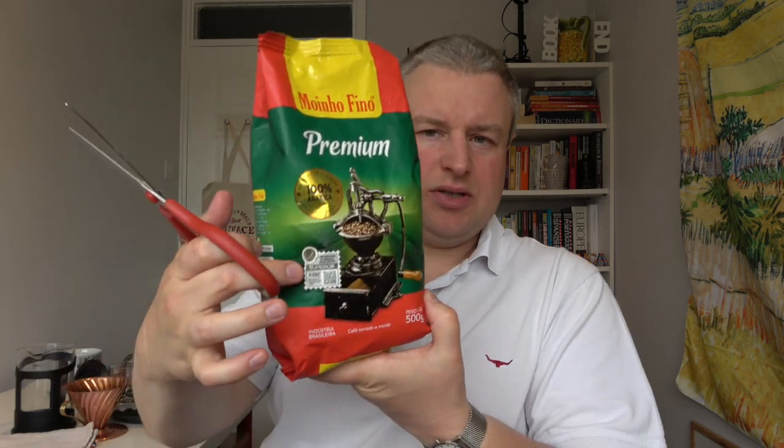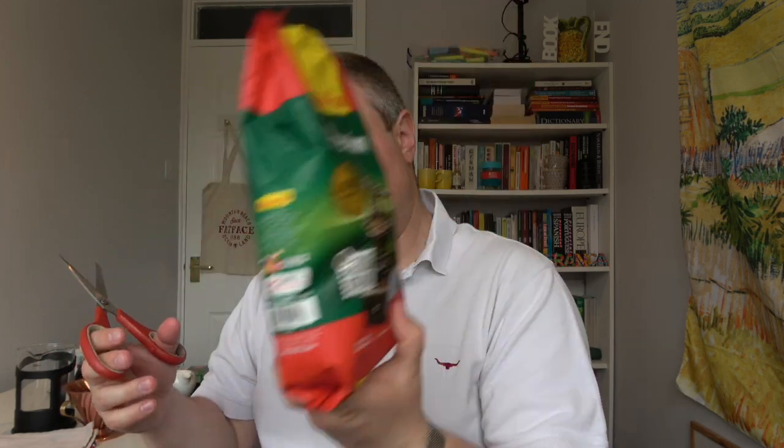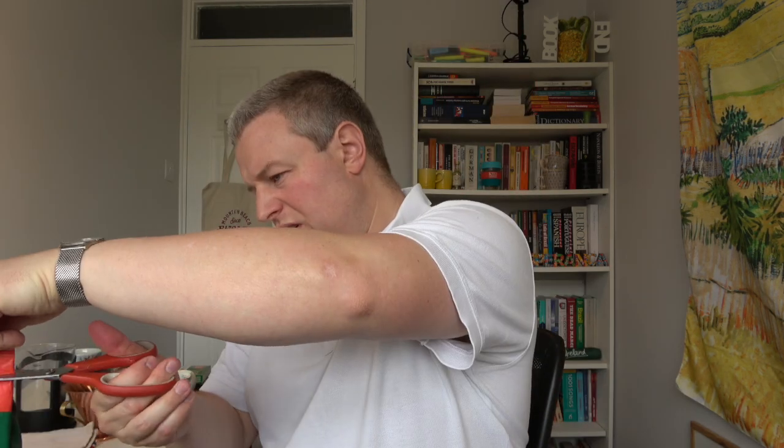I really like the design of the packet. It features one of those old-fashioned hand grinders you don't really see anymore, and there's a coffee farm in the background — very rustic style. It's a really interesting and appealing design.